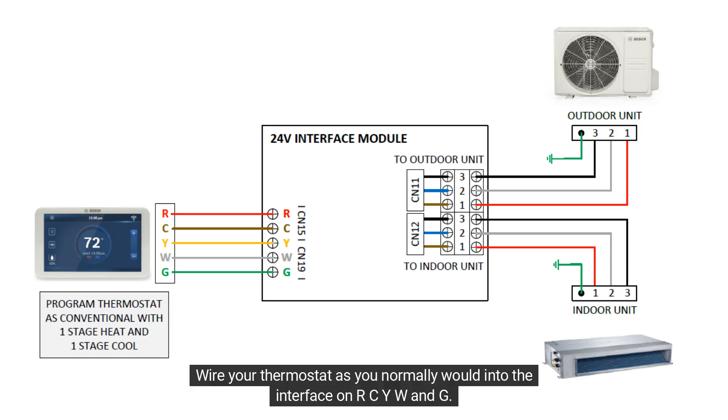Wire your thermostat as you normally would into the interface on R-C-Y-W-N-G. Program the thermostat as conventional with one stage for heat and cool.